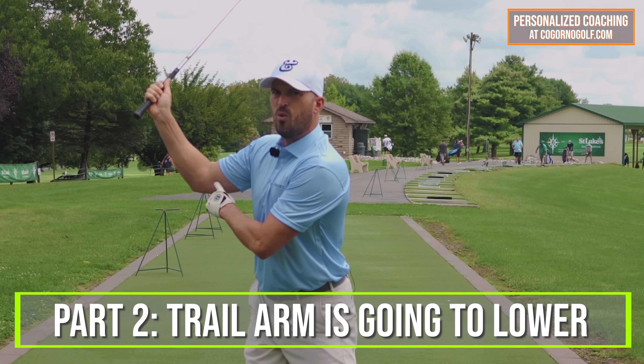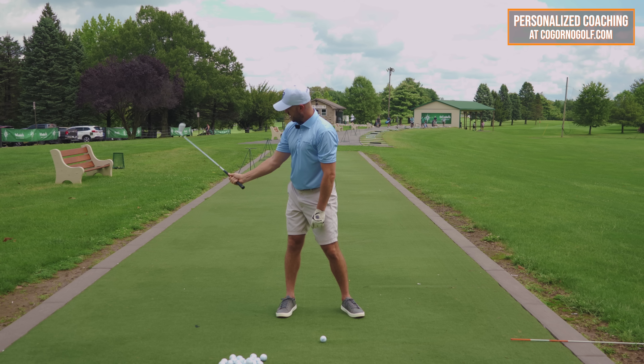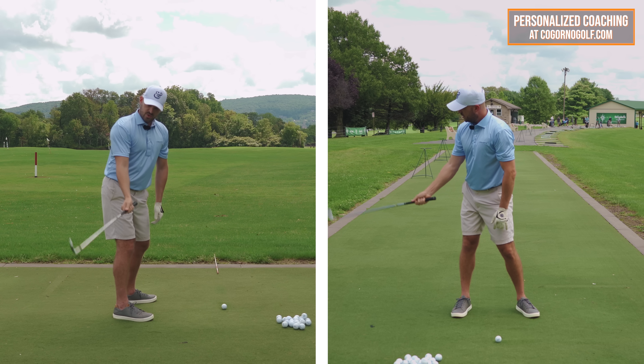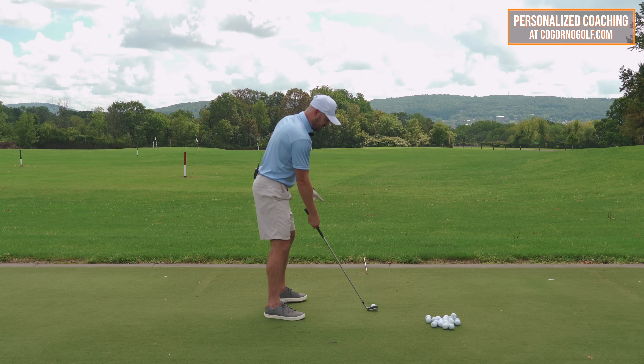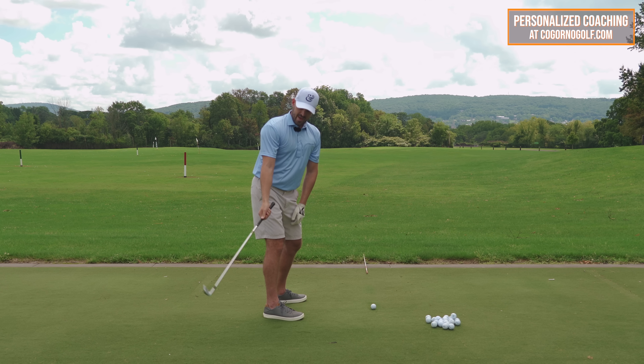Part two is it's going to lower — think about the bicep and elbow going down towards the ground slightly. Part three, it's going to unhinge. So how I get the club down is: straightening the arm, lowering the arm, and unhinging the arm. Just like doing a hammer motion — if this is my golf ball, I'd be doing those motions down and back with no body.